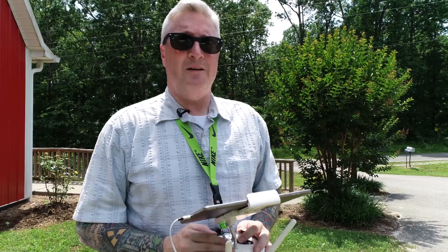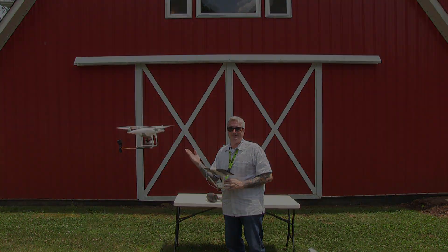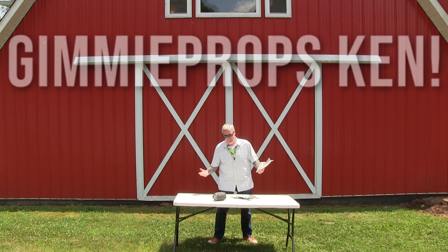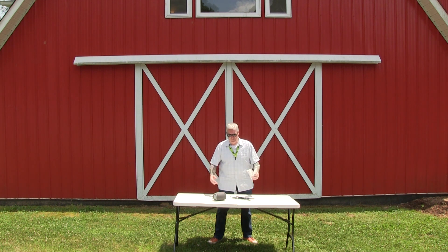I can be this close to it and you can still hear me — that's cool! And now, to win a set of these for yourself: if you want to win a set for your Phantom 4 or Phantom 4 Pro, just comment below 'Gimme props Ken!' and I'll pick a winner from those who commented. You must be subscribed, of course. And liking the video wouldn't hurt — although I can't tell if you've done that or not. I just assume you have, because I put a lot of work into this, man. I mean, it's hot out here.